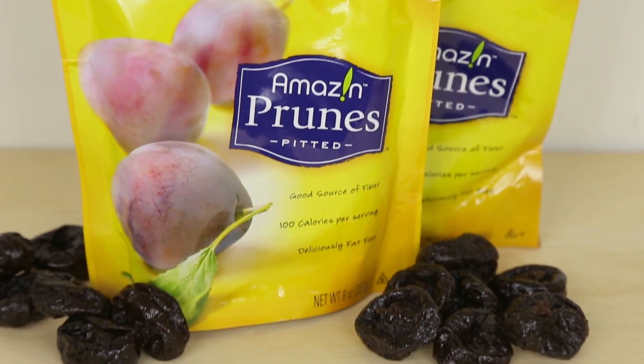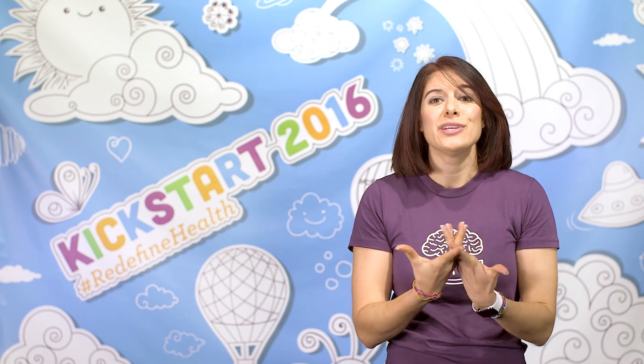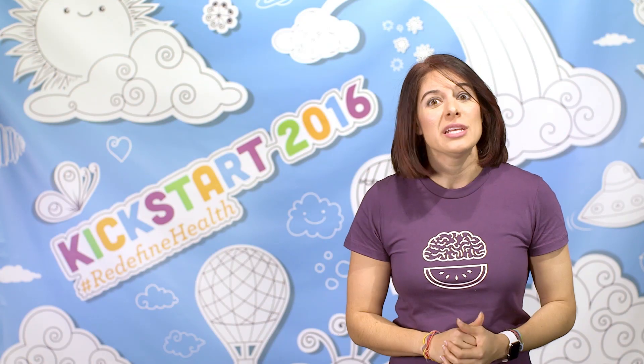Feeling good starts with eating right. SunSweet is also hosting a campaign called I Eat Right Because. I personally eat right because being healthy allows me to experience life as fully as possible. It's not about looking back for me, it's about looking forward. I want to feel like my best day of life is ahead of me and I have to set myself up to feel great every day to really embrace that.